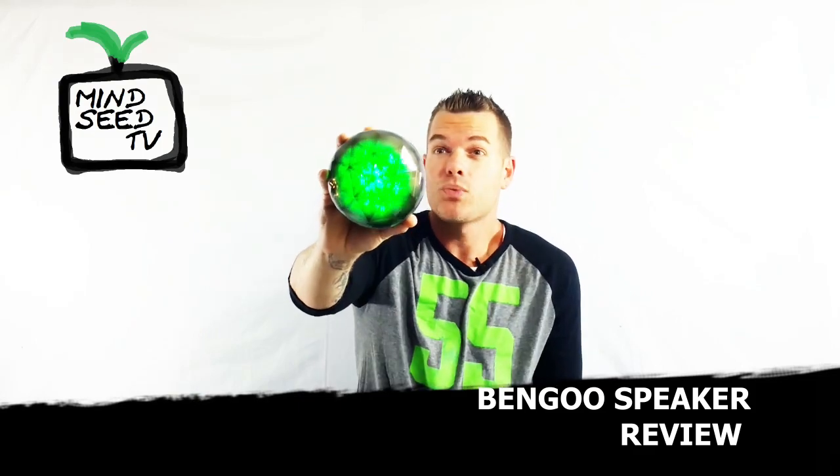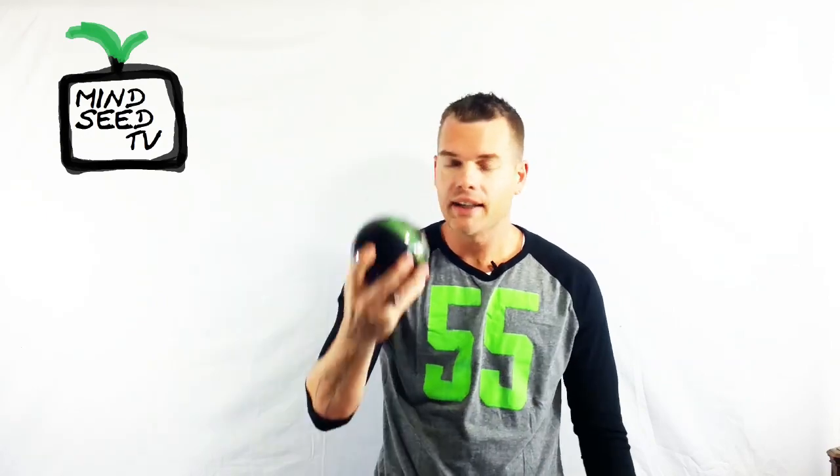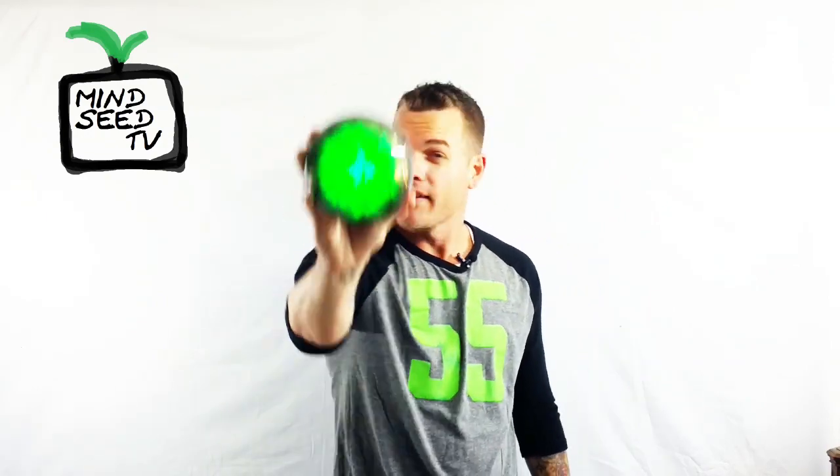Look at it. It's sweet looking. I don't know why I did that — it's because I was drawn into the light. That's why I did it. I like things that look cool, and this is something that looks cool.